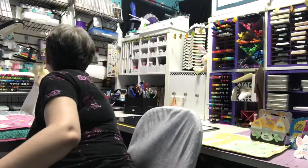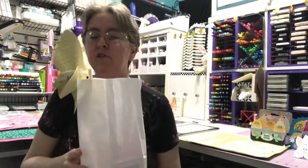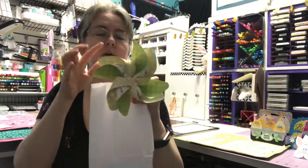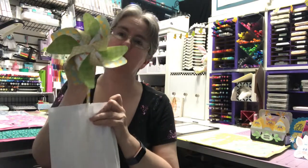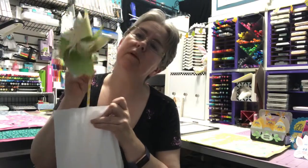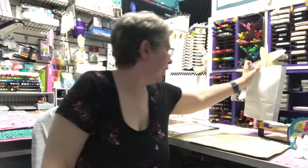Next up, I did treat bags for my daughter's class and the neighbor's kids. The ones for my daughter's class she's already taken. I've got to get the ones to the neighbor's kids still. I added a pinwheel — I made this with my We R Memory Keepers punch board. They spin really well, so the neighbor's kids love those. I don't know how my daughter's students feel since they might be a little bit old, but I think they just like getting something.